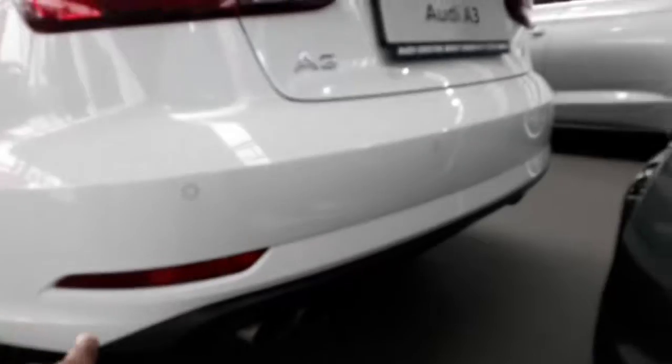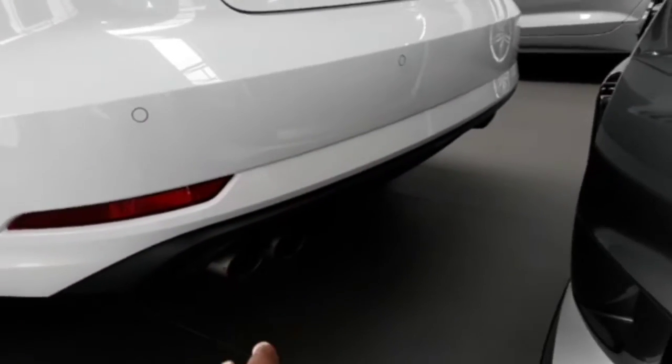The noticeably soft top is in pure black. Coming here at the back, we've got our reflectors, four blind spot detectors, two exhausts, and the LED taillights as well.